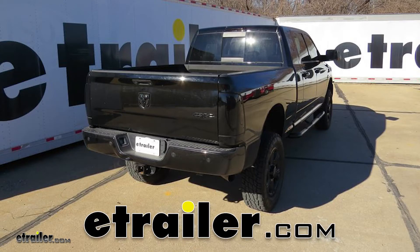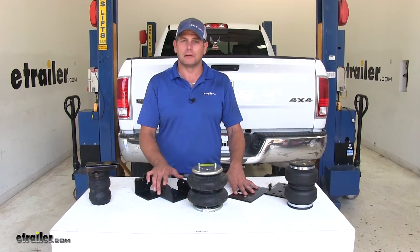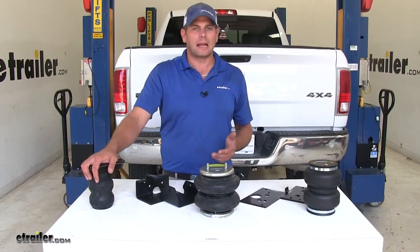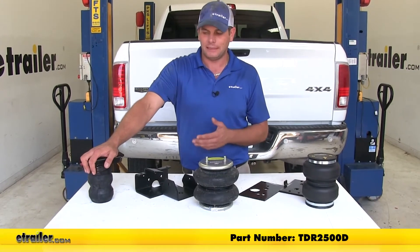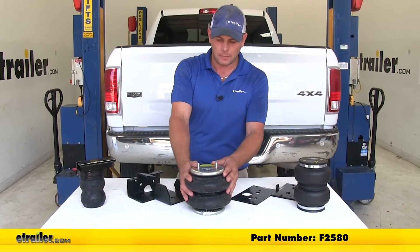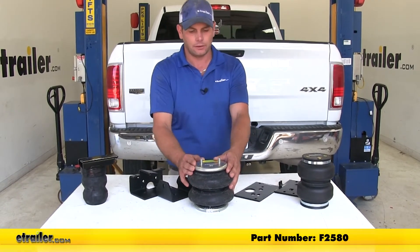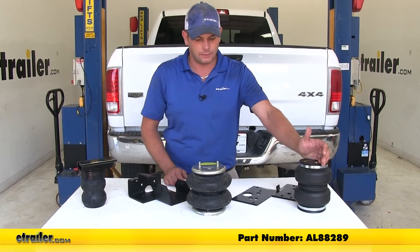Today on our 2015 Ram 2500 we're going to be taking a look at the best suspension upgrades for the rear axle. The three best options we have in no real particular order are: the Timbren, part number TDR2500D; a Firestone airbag, part number F2580; and an AirLift airbag, part number AL88289.